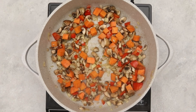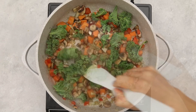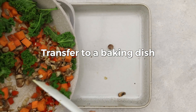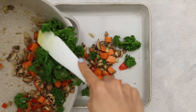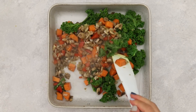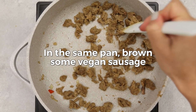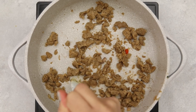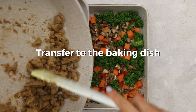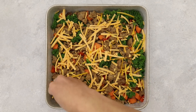Once everything is soft, add chopped kale and cook for about two minutes until bright green and softened. Transfer the vegetable mixture to a greased baking or casserole dish and spread it out evenly. In a separate pan, cook up some vegan sausage — optional but recommended — until browned, breaking it up as needed, then transfer it on top of the vegetables. Add some vegan cheese as well — optional but it adds great flavor and color.